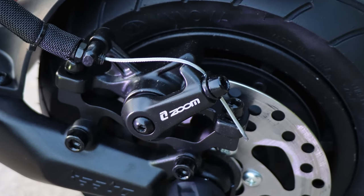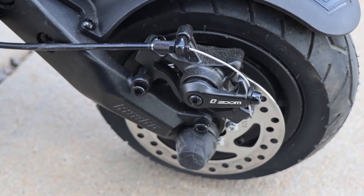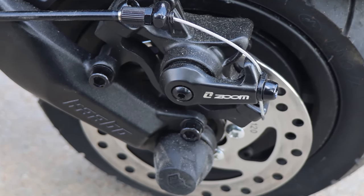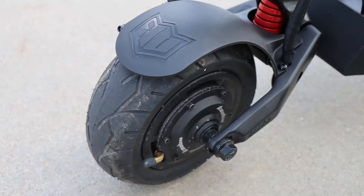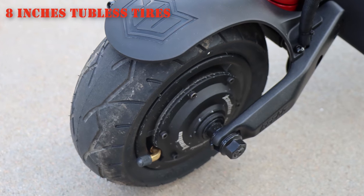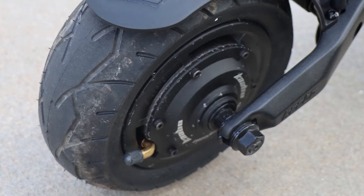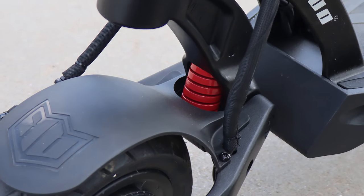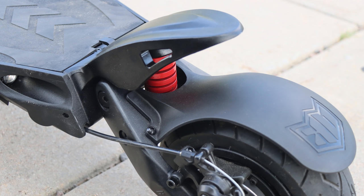It uses 120mm disc brakes on both front and rear. These are mechanical disc brakes and not hydraulic. The brakes are quite sensitive and work really well. The Mantis 8 features 8-inch tubeless fat tires that have excellent performance on various terrains.